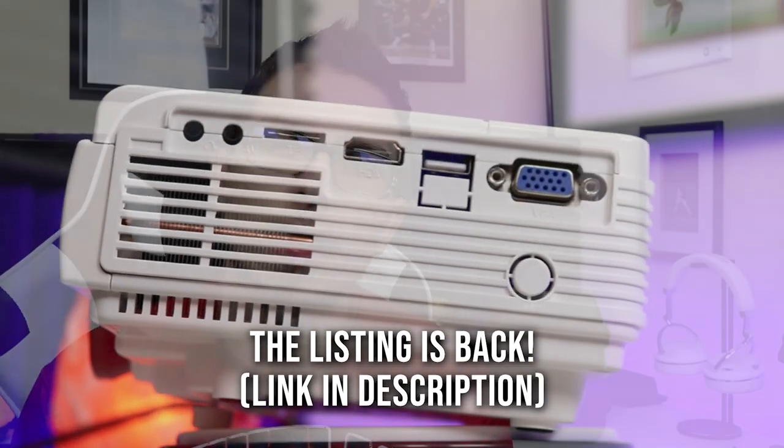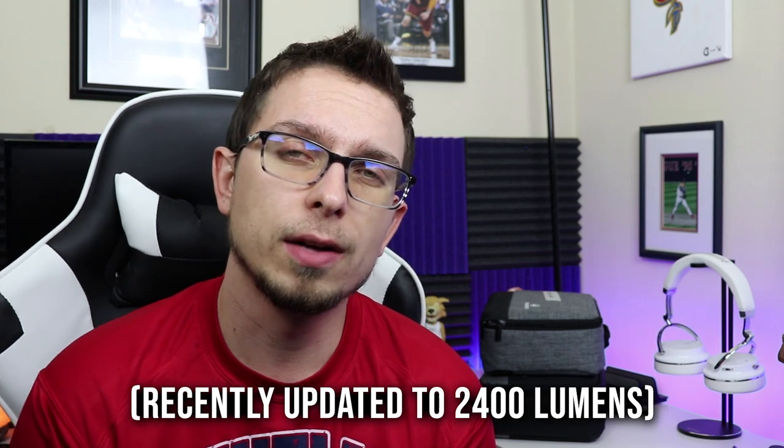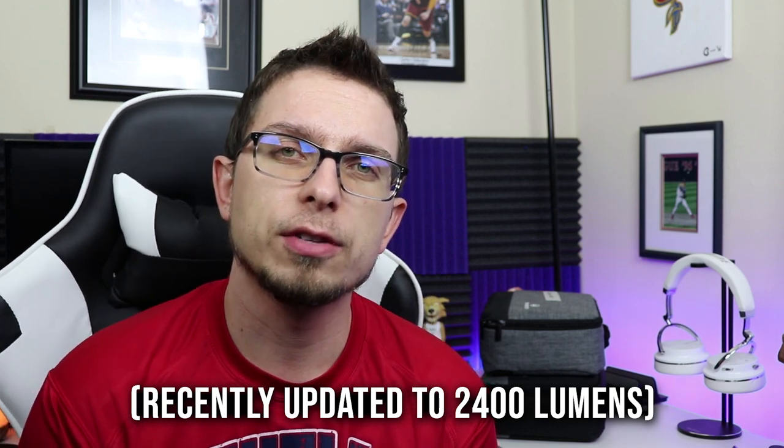All of these projectors have LED lighting. The Leisure 3 has an 800 by 480p native resolution. It has lower brightness, rated at 2200 lumens, and the contrast ratio is also the lowest at 2000 to 1. It does have a keystone with 15-degree correction tilting up and down, and a 40,000-hour lamp life.